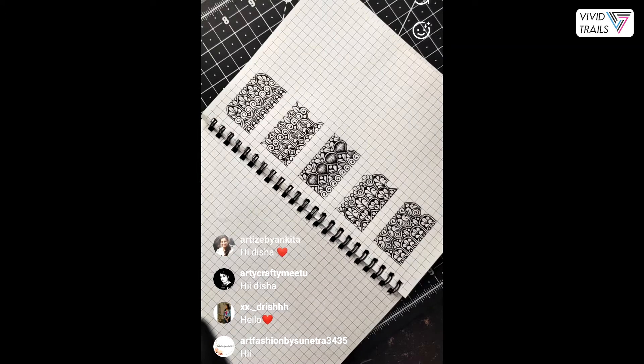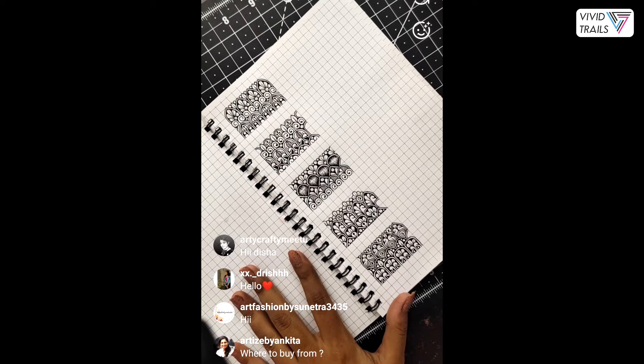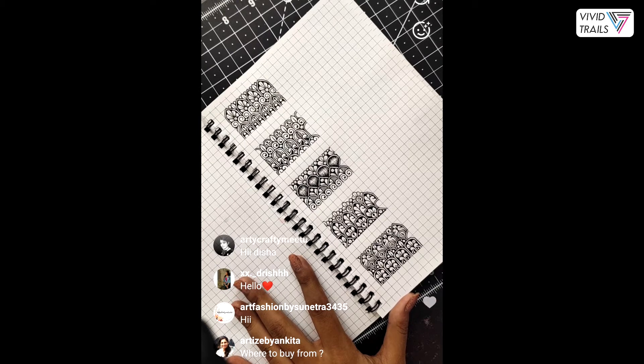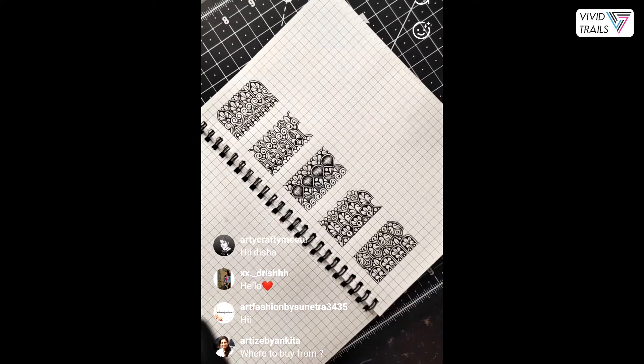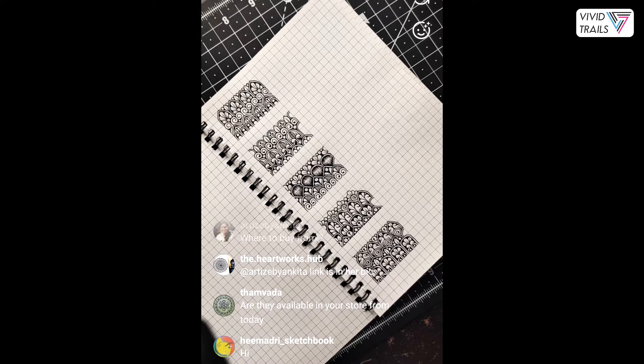You can go ahead and use any markers, fineliners, colored brush pens, jelly rolls, fountain pens on this surface — except wet medium. It's perfect for mandala artists. You can get them from my store — the link is in my bio. After this live session I'll put up a story with all the links. They are in very limited quantity, so grab them before they go out of stock.